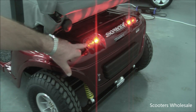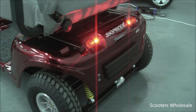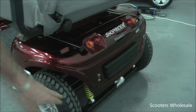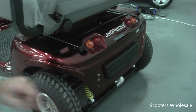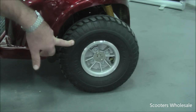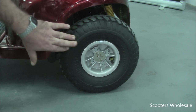Here you can see the turning indicators and your park lights when your headlights are turned on. Under here you can also see one of the three springs for the rear suspension. It has large 330 millimeter pneumatic tires that contain air for an even softer ride.